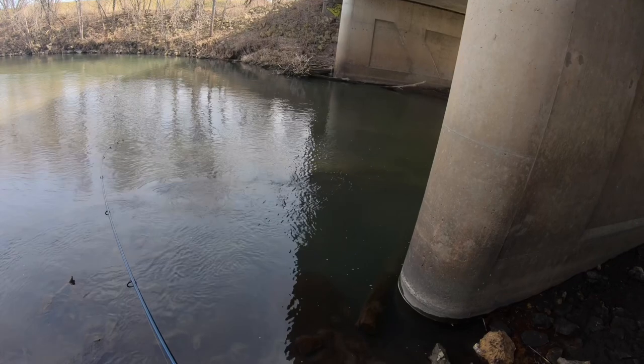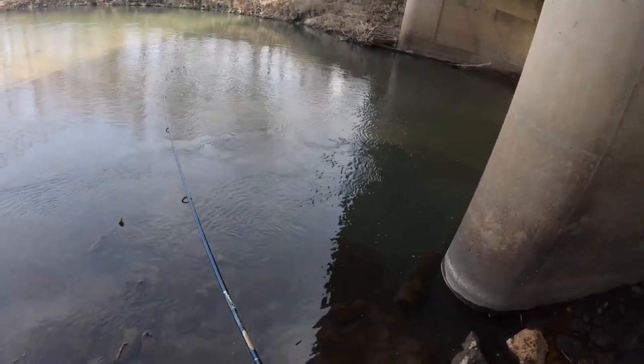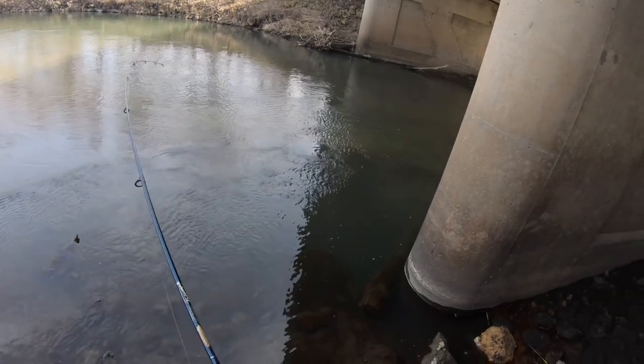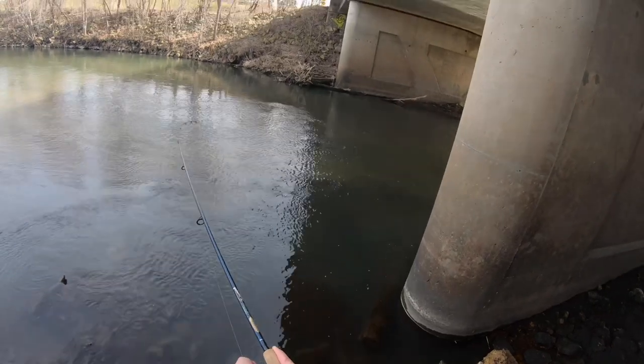There's a fish. Fish on. It's a big fish. Feels big. Don't break me off.